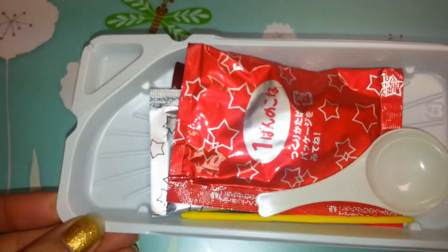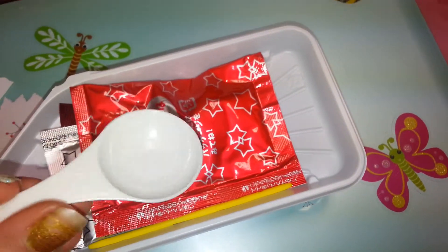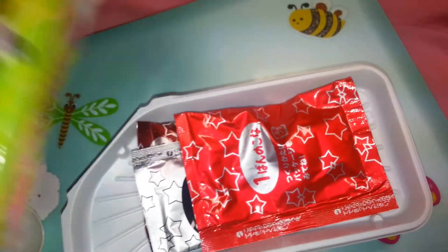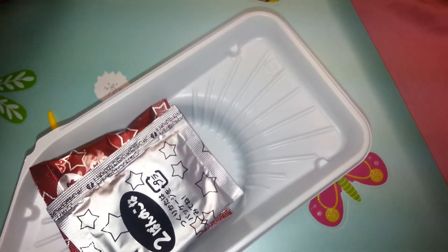This is what comes with the kit. There's a little measuring cup, another measuring tool, and a stirrer. This little yellow stick is what we'll use to mix everything.